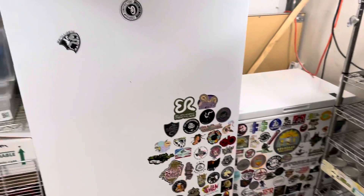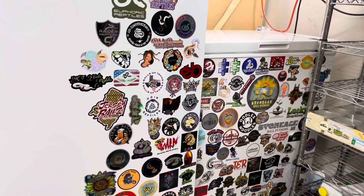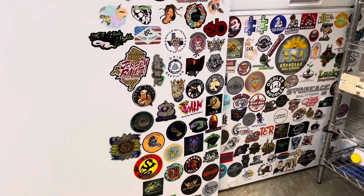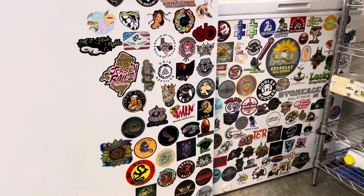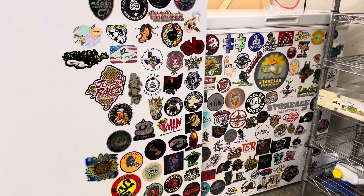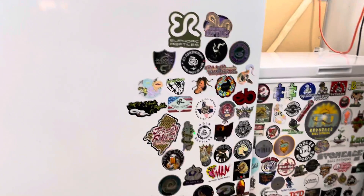Over here are my freezers. I keep my frozen rats on the right, and then my food — I have elk, burgers, and all kinds of stuff in there. This is my sticker swap that I've been doing on Instagram. If you want to check me out on Instagram, I have quite a few posts with lots of good content. If you want to do a sticker swap, shoot me a message or leave a comment, send me your address privately and I'll get you a sticker.